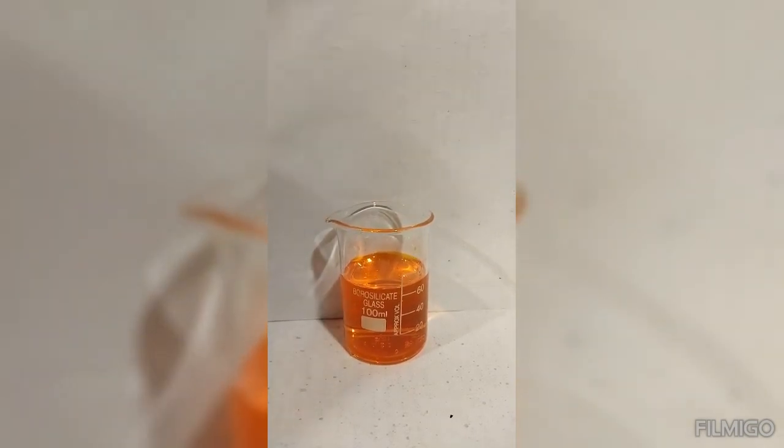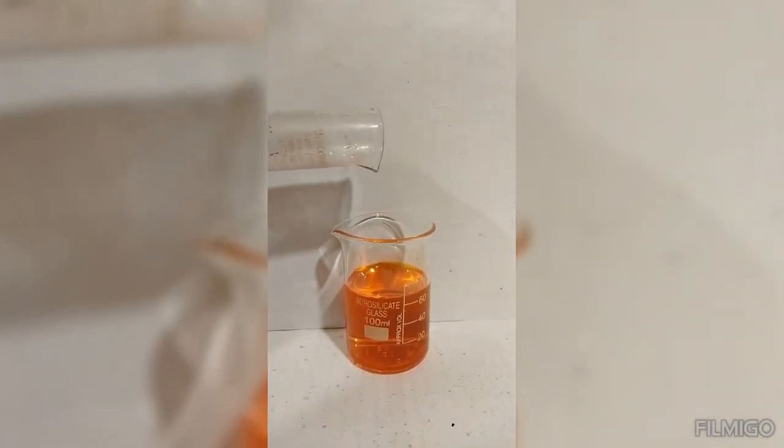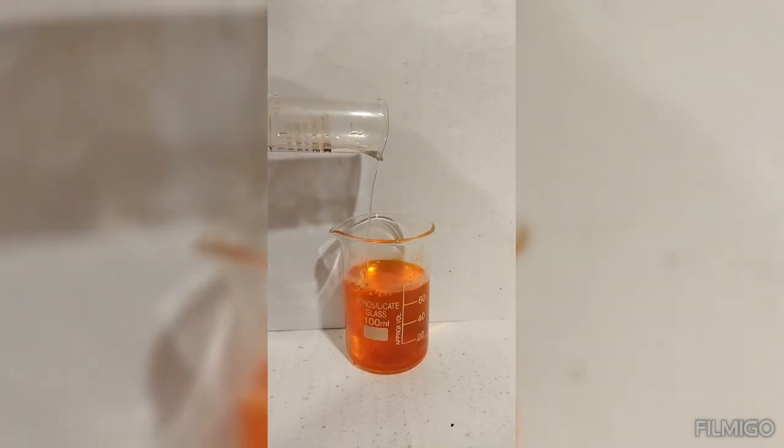Then, we add concentrated hydrochloric acid to the dichromate solution.